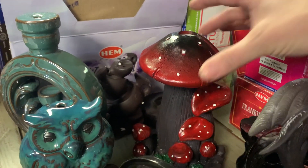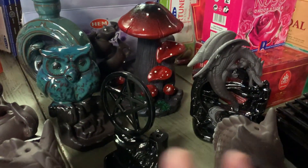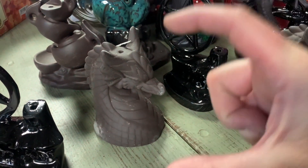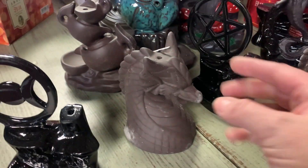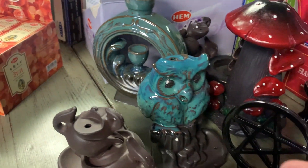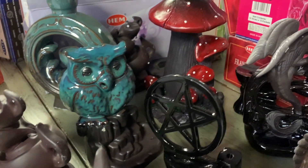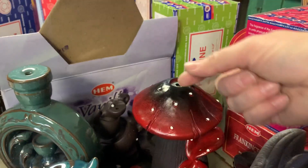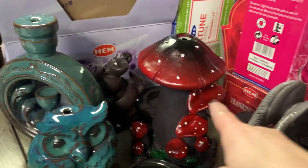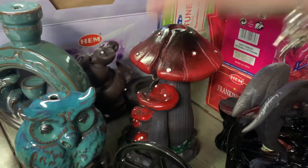So what's going to happen is you put your backflow cone right here. These are what's called backflow burners. What that means is you get the cones that are usually a little taller and they have a hole in the very bottom. What happens is it pulls the smoke down through and it's released somewhere else. For example, this little owl has got a little nostril right there, so that's one of the parts. You would put your backflow cone right here and then it would do a little smoke being pulled down along the different mushroom parts there.